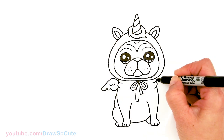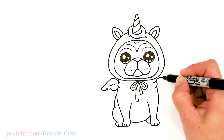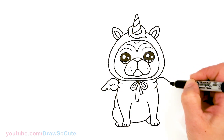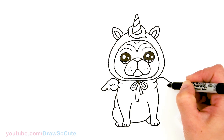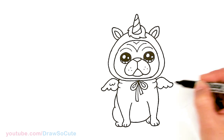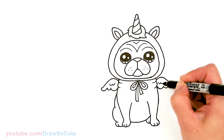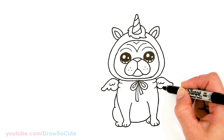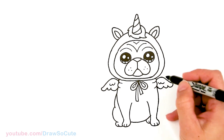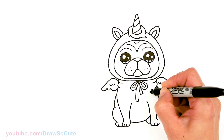Same thing on this side — go right there, curve, one, two, and right here same thing, just two little curves. Last but not least, let's add a little heart right here. So he's my Draw So Cute puggycorn — I hope you guys love this drawing of this pug that wants to be a unicorn.